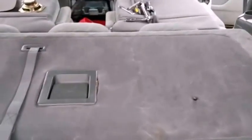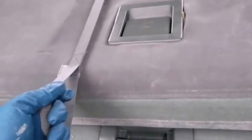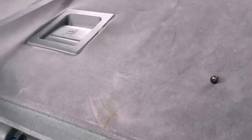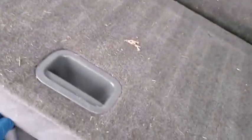The rear seat will need to be collapsed. In order to do that, we need to pull on both handles at the same time. But before we do that, in order to have the seat collapsed all the way, we need to remove the headrests. All three headrests will need to come off.